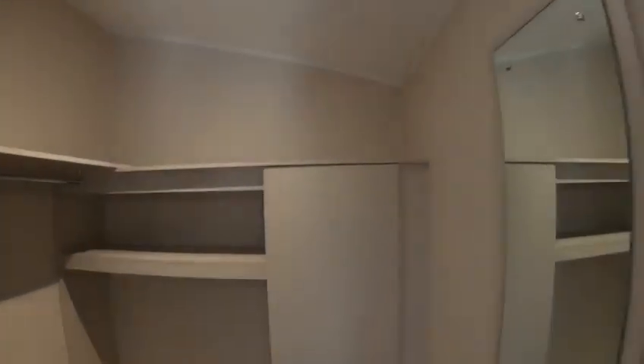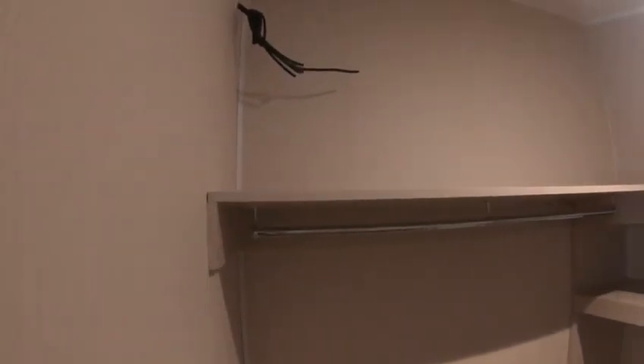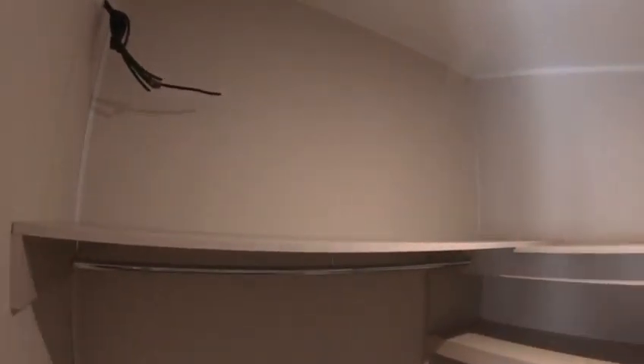But the extra storage I'm talking about is into the walk-in wardrobe, which is massive. You can also get those plastic boxes and store things in there. And there's a little cabinet here to put some bits and bobs in too.